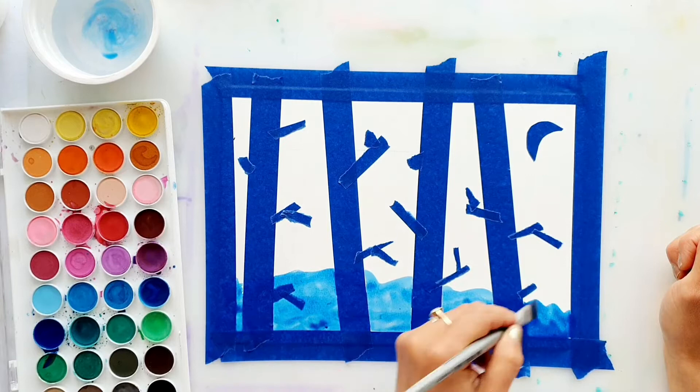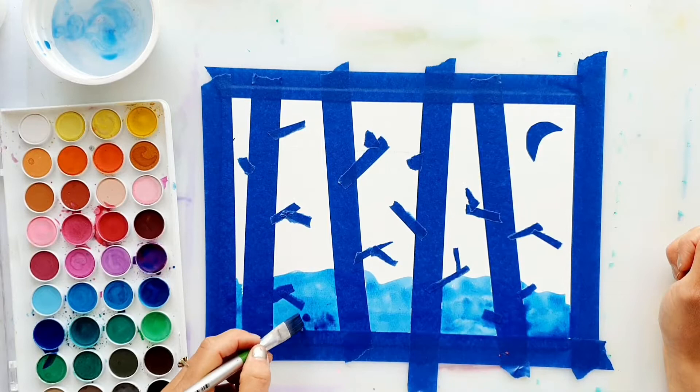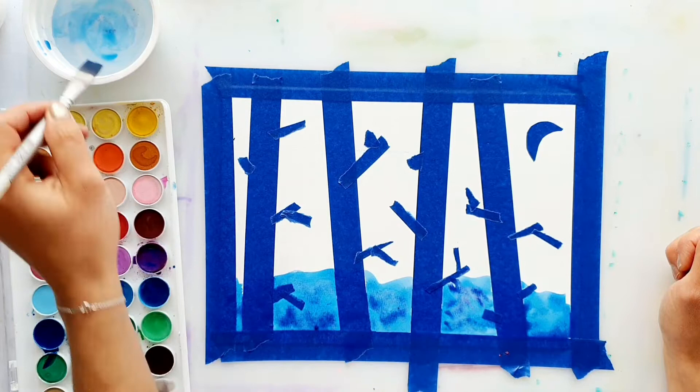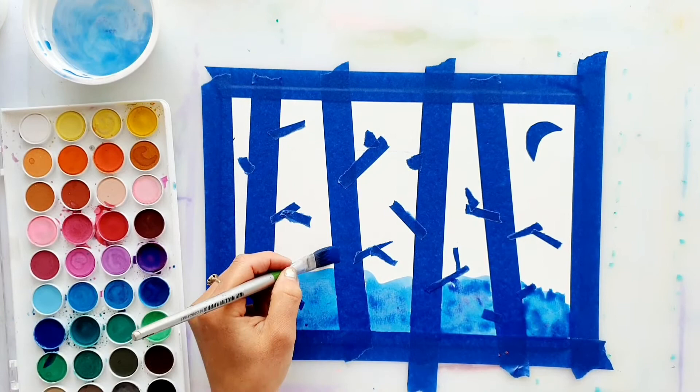Once I've got one color down, I can add a little bit of water on my paintbrush and pick a different blue, or maybe a touch of purple, and drop that into the wet painted stroke of blue I just created. You can see it's creating a blotted, speckled sort of purple texture and the color is moving around as well. So let's use blues and purples and paint all across this artwork.